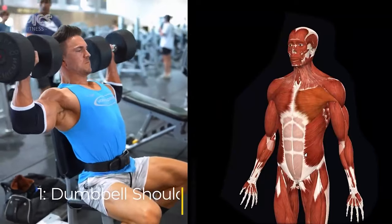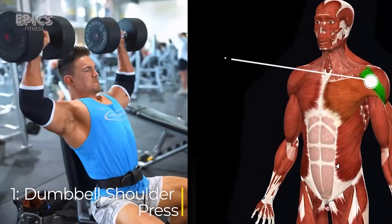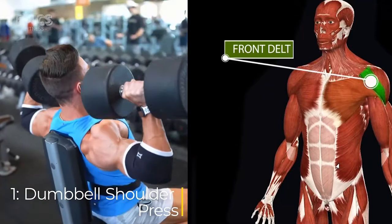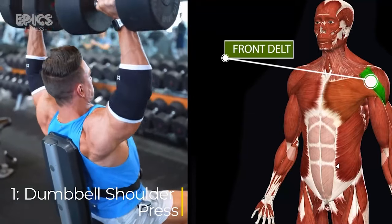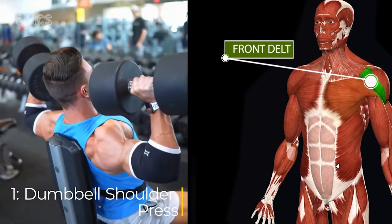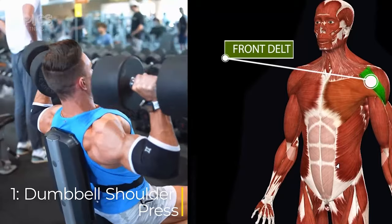Exercise 1: Dumbbell Shoulder Press. Target: front and side deltoids. To perform the dumbbell shoulder press correctly, sit on a bench with back support, hold a dumbbell in each hand at shoulder height, inhale deeply, exhale as you press the dumbbells overhead extending your arms fully, then inhale again as you lower the dumbbells back to shoulder height.